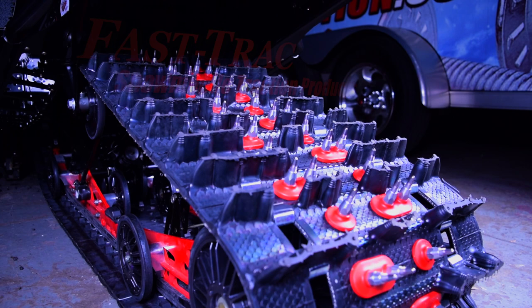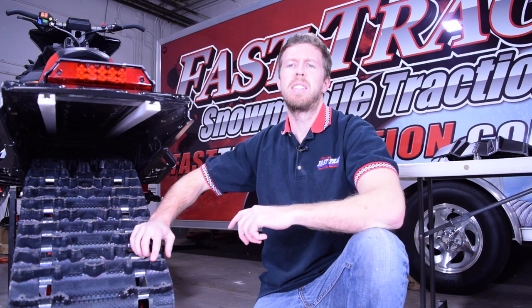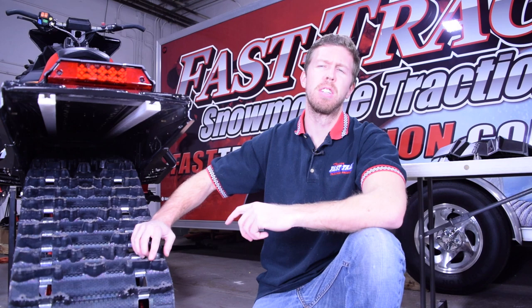A few things need to be in order before we start the install. First, we need to verify there is enough clearance in the tunnel for the studs. If you have a trail or a crossover snowmobile with a stock track, it's rarely an issue.